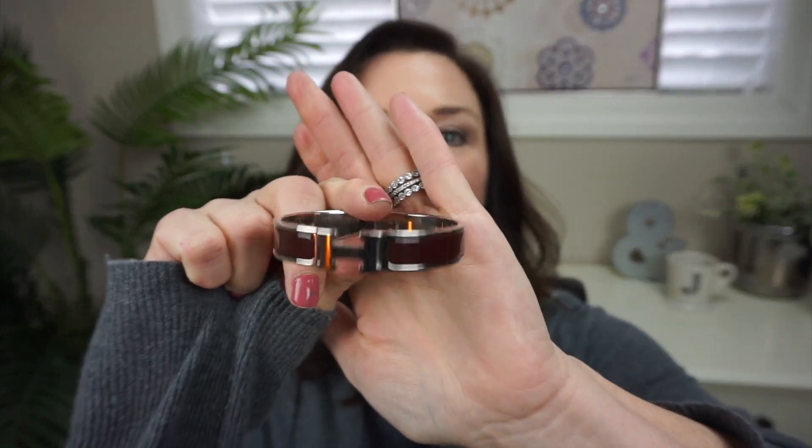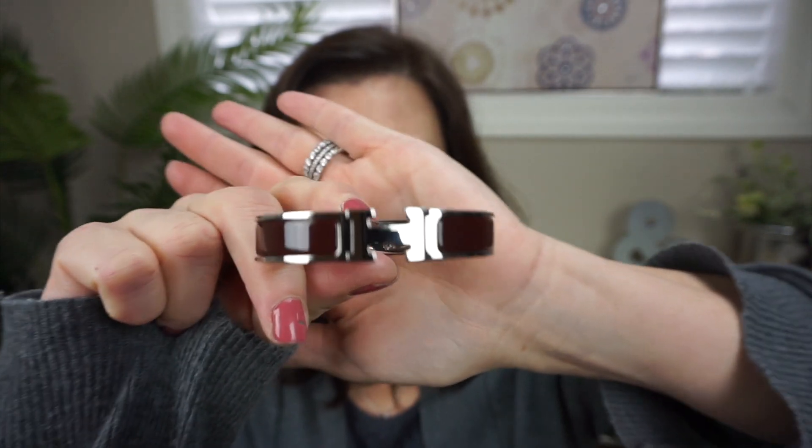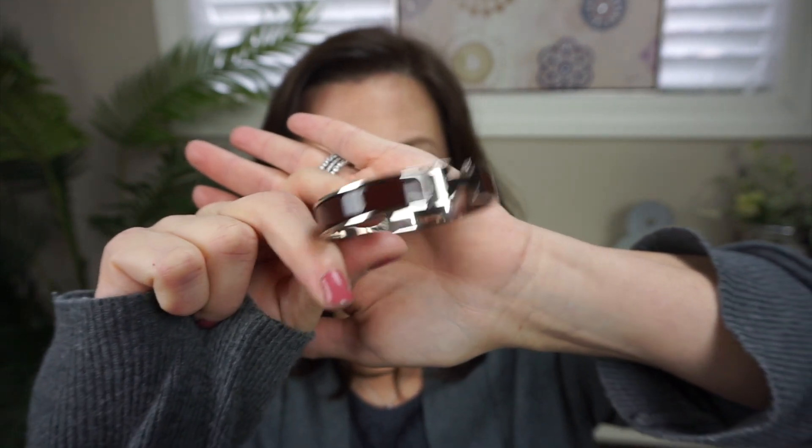To backtrack a little bit, the very first Hermès Click H bracelet I ever got I bought for myself for my birthday — it was in June of last year. So I haven't had it forever, but I've had it since June and I love this bracelet. This is the one I chose for my birthday: it's in burgundy and I absolutely adore it. I wear it with absolutely everything — I cannot think of a color this would not go with.